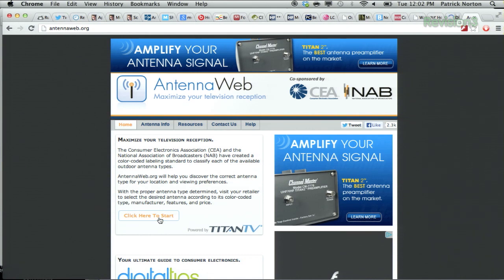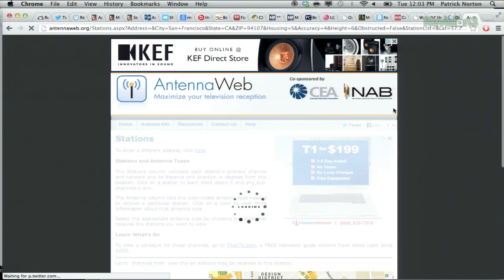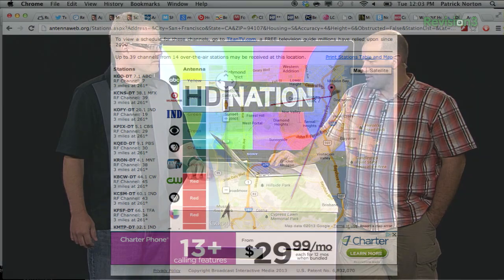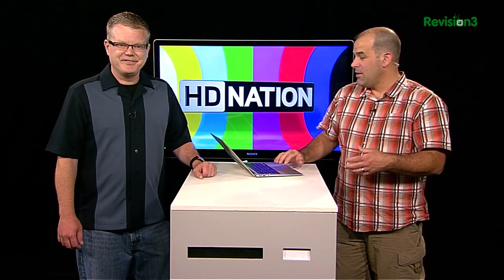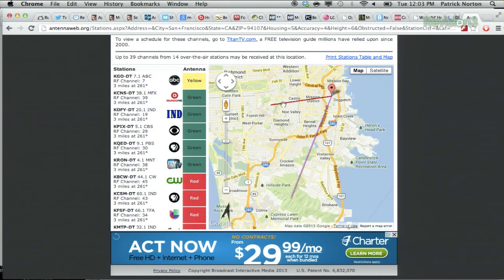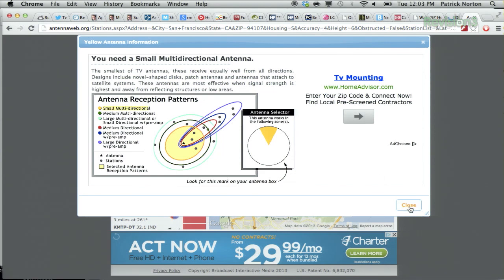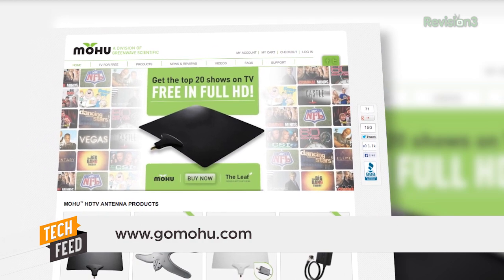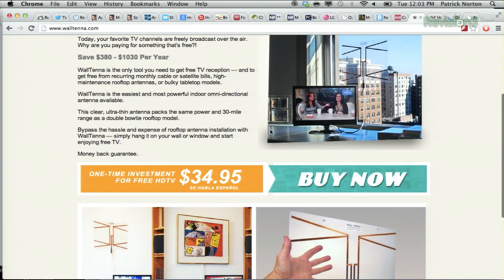Antennaweb.org is a terrific resource. You enter your zip code or address, and the site shows you the distance and direction of local stations as well as the recommended antenna technology for your particular setup. It gives you a full Google map with all the local stations. The new interface gives you a compass direction to point toward and an idea of where the actual antenna is. If you click on one of the colored tabs for that station, it tells you what antenna is recommended. For small, generally unidirectional antennas, two of our favorites are the Waltenna and the Mohu Leaf. I actually own the Waltenna at home — it's a super-flat design meant to be hidden behind a painting or a frame on the wall.